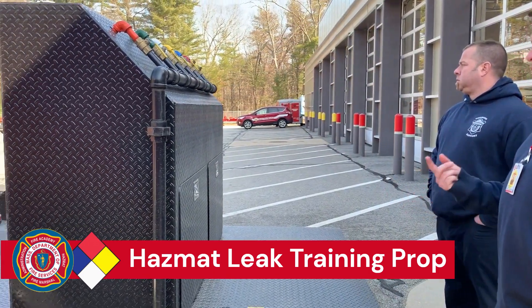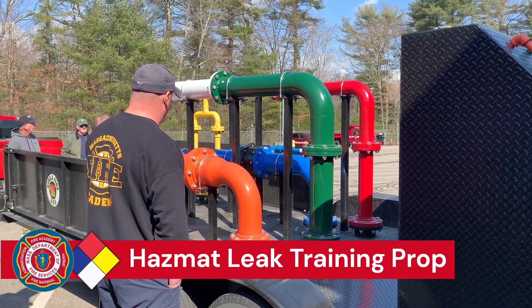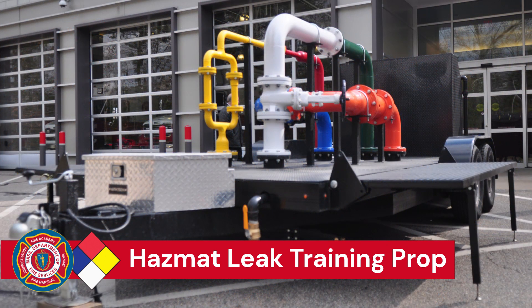Two technicians at a time will operate in this in a downrange format, where there would also be an instructor that operates the control valve and an instructor here in a safety role for all exercises to make sure the technicians are safe in their operation.